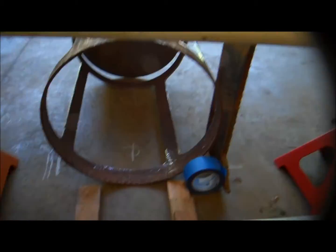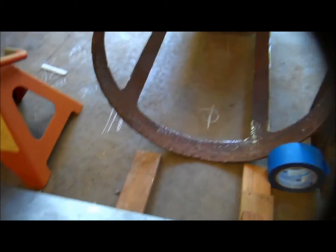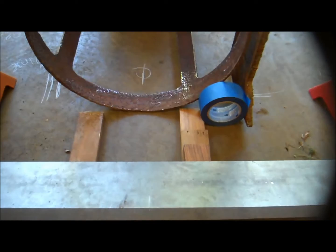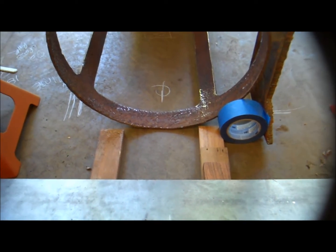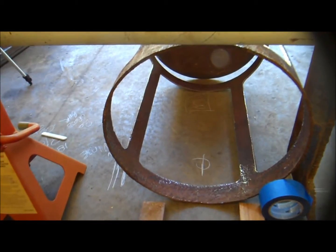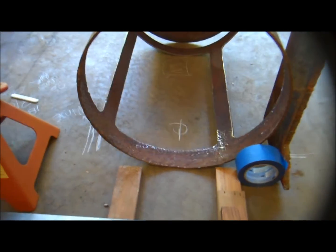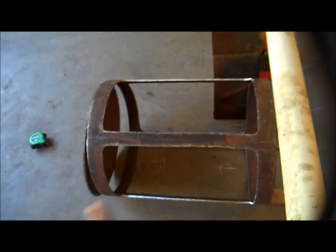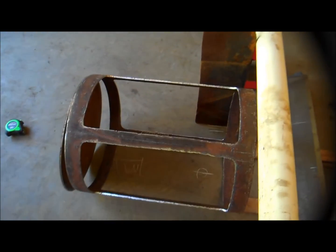I've got the motor ordered from Surplus Center, and most of the other parts to make this. I'll just need hoses and quick couplers to hook up to the auxiliary hydraulics on the machine. This drum is 24 inches long and 18 inches in diameter.